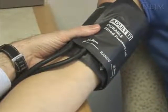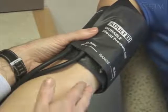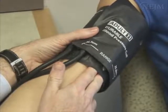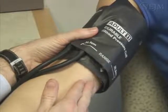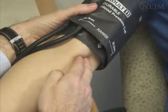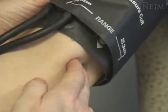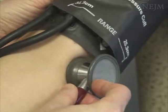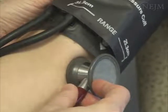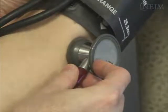The cuff should be applied two centimeters above the crease of the elbow. It should fit snugly, but still allow two finger widths under the cuff. Next, find the brachial artery, which is palpable approximately four to five centimeters from the medial epicondyle on the anterior surface of the elbow. Place the stethoscope lightly against the skin over the brachial artery. There should be appropriate pressure to ensure good sound transmission. The stethoscope should not be in contact with clothing or with the cuff.